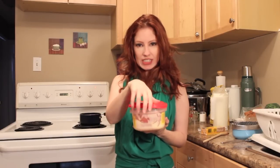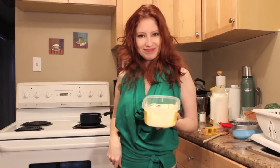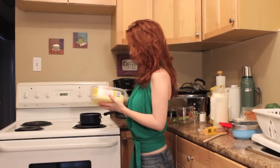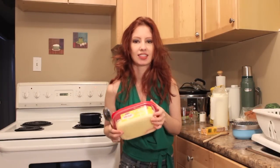So to start off we're going to take two tablespoons of butter. Remember the tub of butter? All done — with the butter, not the sauce.